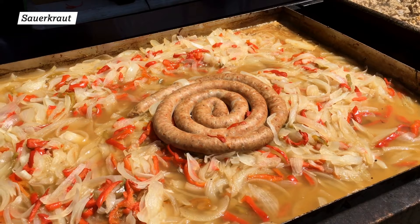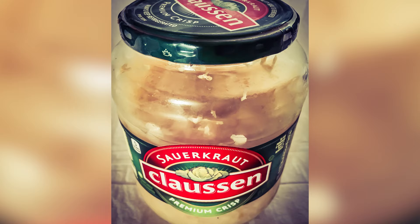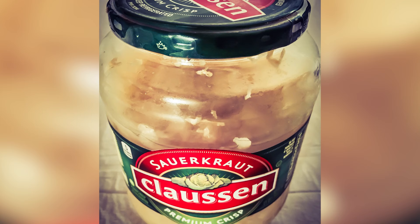Germans have been eating sauerkraut since at least the 1600s, and immigrants brought it to American shores beginning in the 1700s. So you can go ahead and Germanize your scalloped potatoes by adding canned sauerkraut. It will lend a tangy sourness to create the kind of flavor contrast that's common in German cooking.